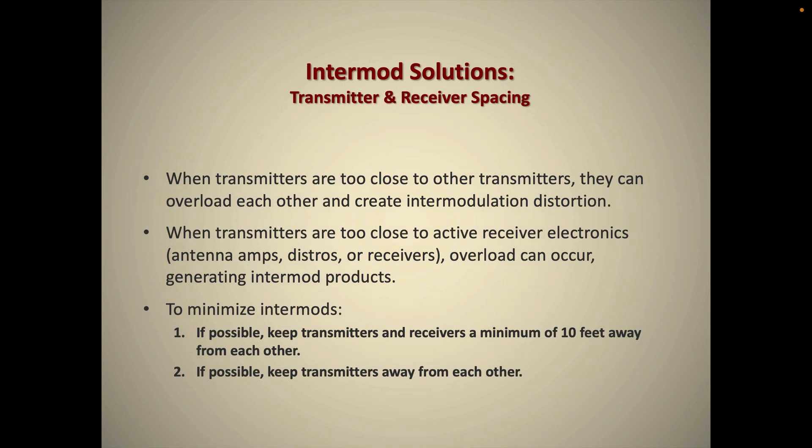Physical spacing — making sure transmitters and receivers are physically far away from each other — also really helps avoid IMD. Always keep your transmitters as far away from the receive antennas as you can. When transmitters get close to receive antennas, such as when an artist walks backstage holding a microphone, the microphone will overload the receiver and you get IMD.